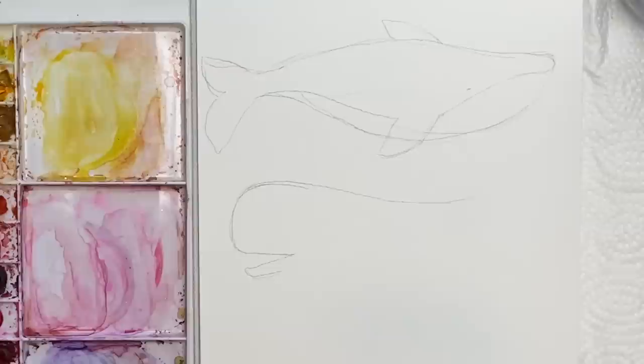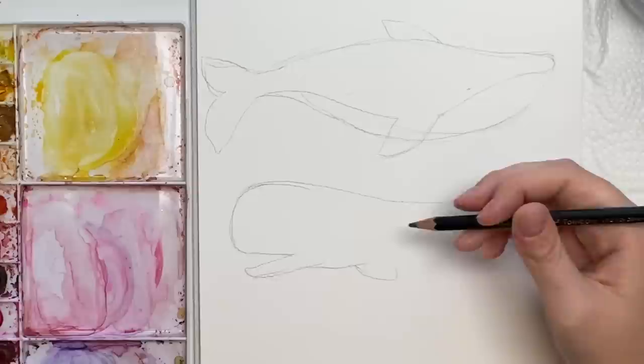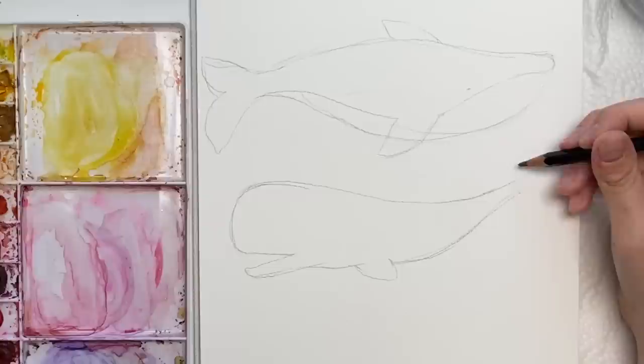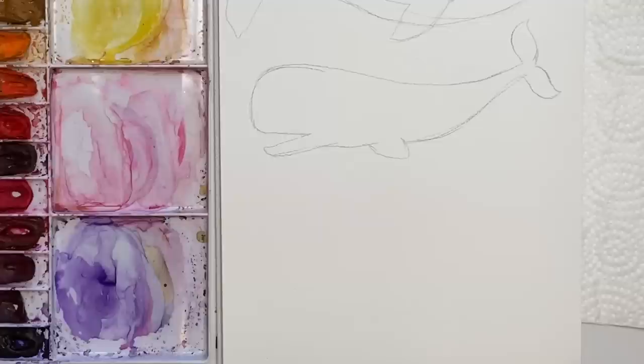So this bulbous head almost looks like a stapler. Then you can come down here and you have this little thin section. Then you're going to come back up — it's a lot smaller towards the end where the tail is, and it's kind of like a flatter tail. Again, just have fun with it, it does not have to be perfect. There's another whale.